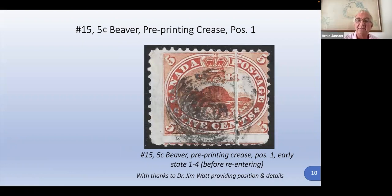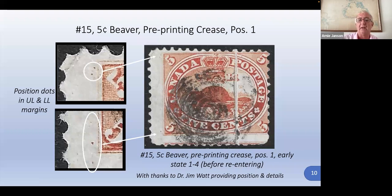This is a pre-printing crease. There are a lot of pre-printing creases offered on eBay, but the majority of them are not — they're post-printing creases. The pre-printing creases will all have this characteristic white line. You can't get a pre-printing crease on cover because the crease only shows up when it's soaked and comes off the cover. What caught my eye here was how there was still black ink in the pre-printing crease — the ink was so deep it got right into the paper. This also has some position dots, so I sent it off to Jim Watt, a personal friend and avid collector, who quickly told me the position and that it was very early on in its life for this position.